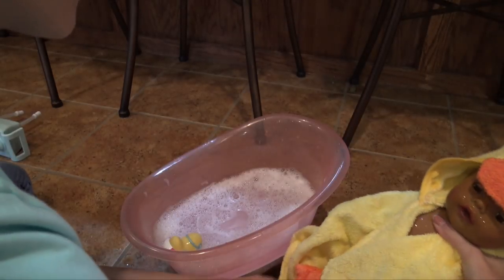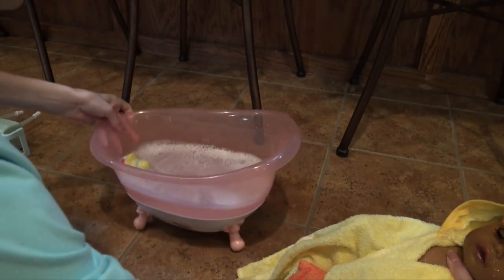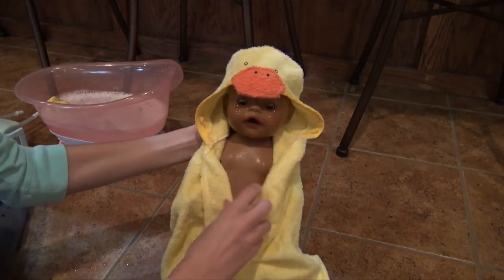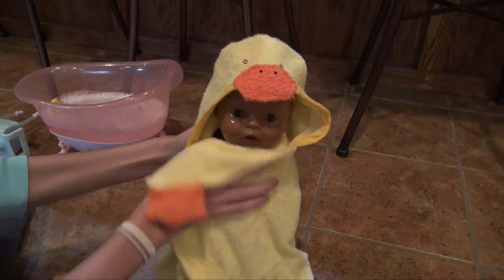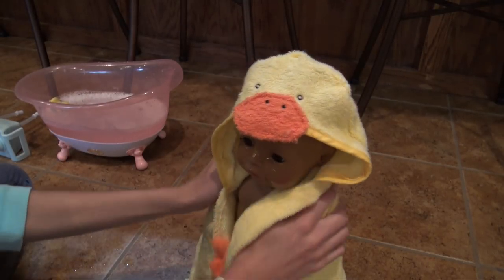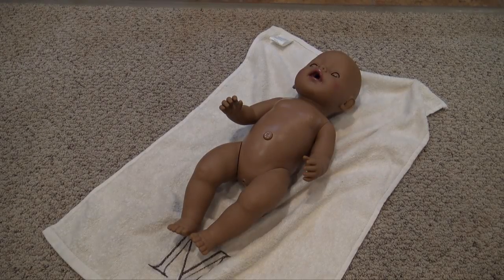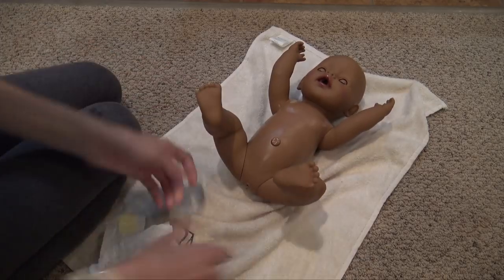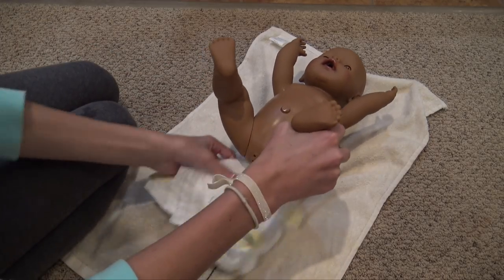We're going to move the bathtub out of the way. Here we go, Maya. She's all cold and wet so we've got to dry off little Maya. So here's Maya — we're going to get her dressed. I've got her diaper; she can just wear the same one because it didn't get dirty.